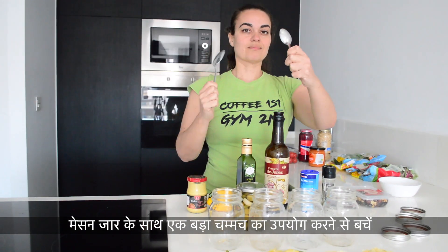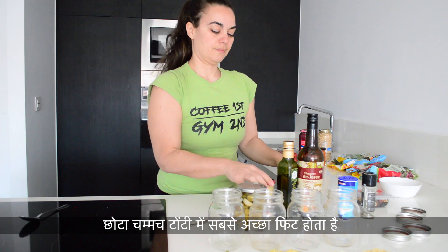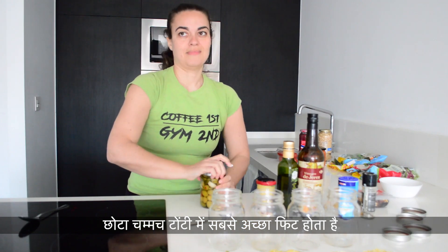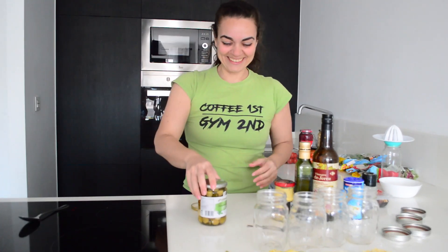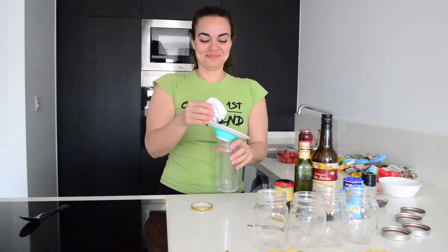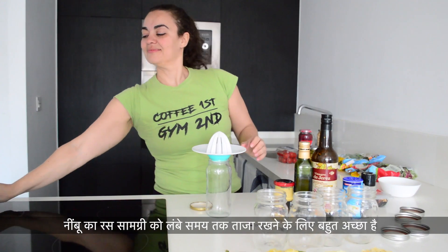Avoid using a big spoon with mason jars. To measure, use a small spoon because teaspoons fit best in the mason jar spout, which is pretty small. The only drawback of using cans is opening them. And voilà! Start with the lemon juice — lemon juice is great to keep ingredients fresher for longer.